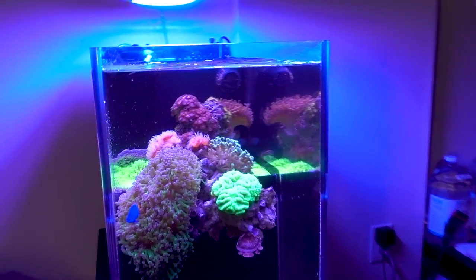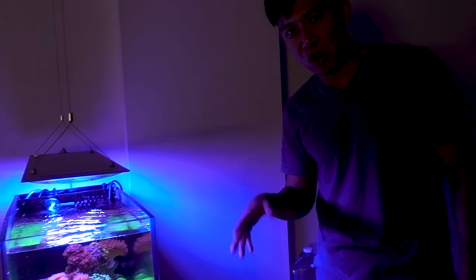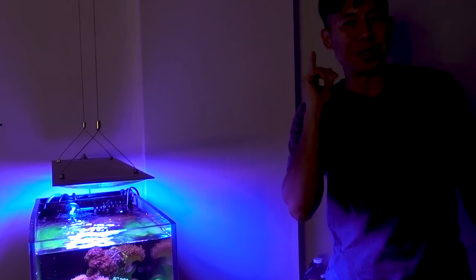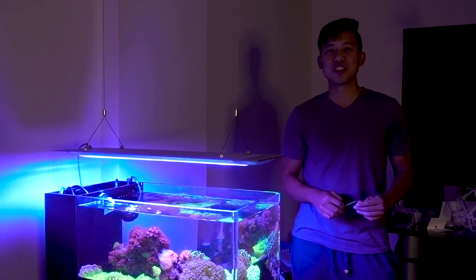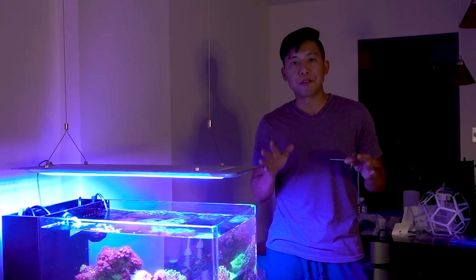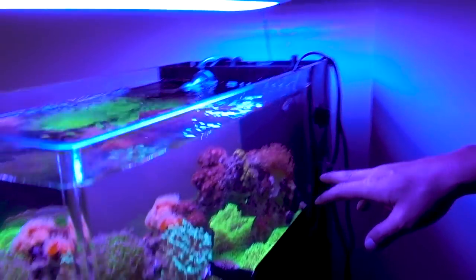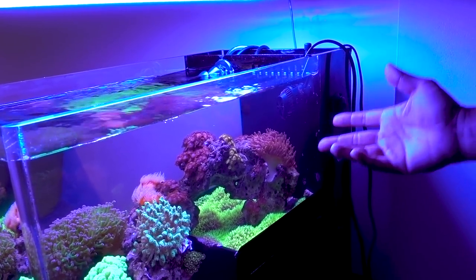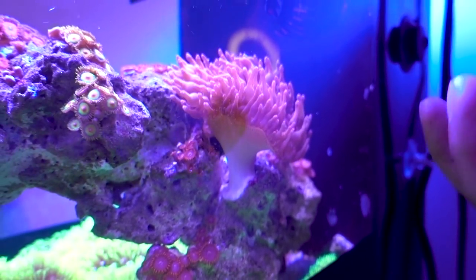So today I'm gonna remove the rainbow bubble tip anemone from the drop-off tank and hand it over to Sally, who's behind the camera. The way I remove the anemone is kind of unconventional — it may not be the best way, but it's just the way that works for me. It's actually a way that gets the anemone to start moving first. If you swing over and take a look at the anemone, you'll see the foot. This anemone, if you've been following this channel, has been sitting in a crevice, but recently it decided to move because it got a little too big and wants a little more water flow.